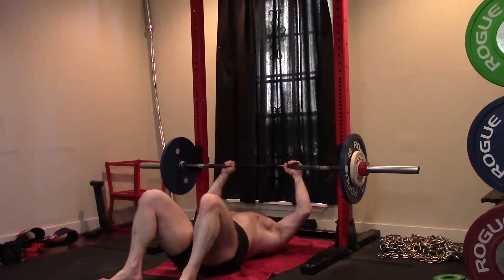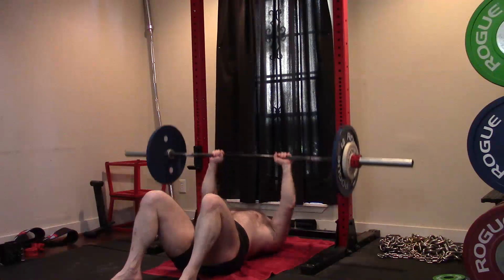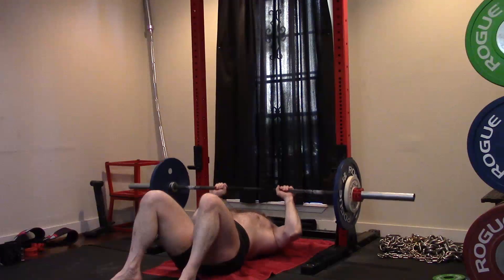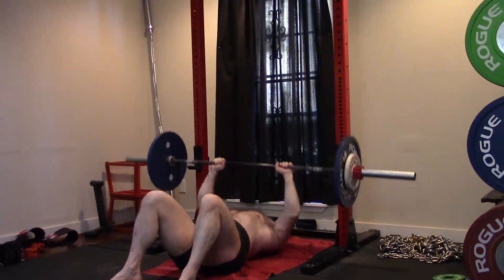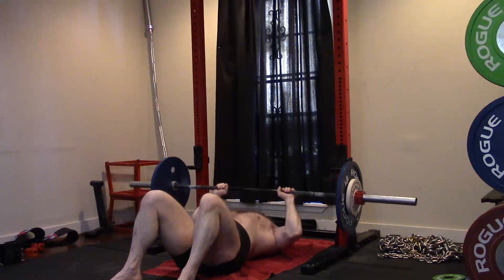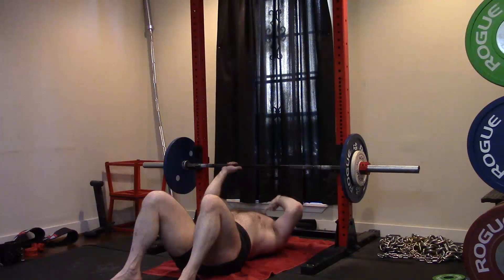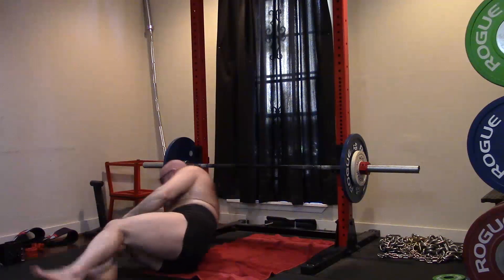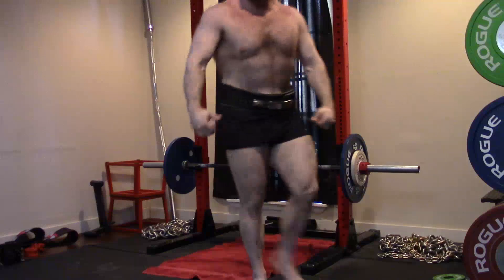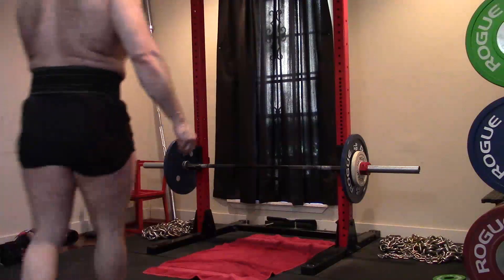We can feed the JM press with even smaller tricep movements. The JM press will feed the close grip bench, so we use smaller movements to feed the JM press — something I'll be doing today that you'll see later. I'm always evolving the tricep training because we have to be able to change things up to keep progressing. We need to always make progress, always get stronger — keep seeing that bar weight increase.